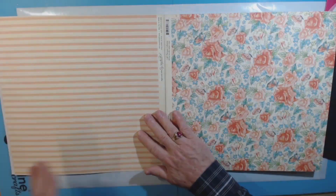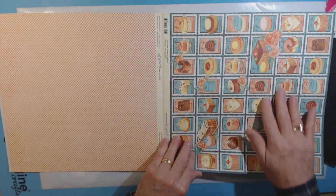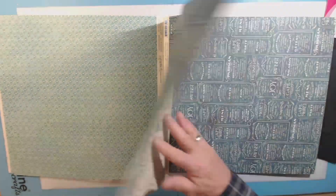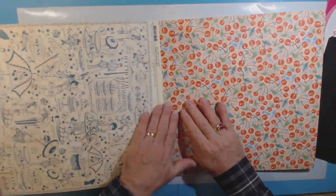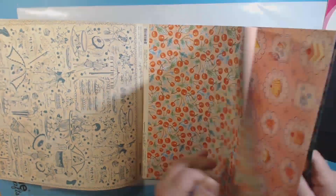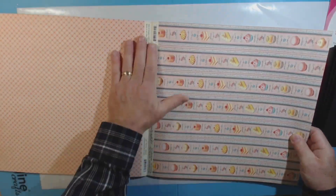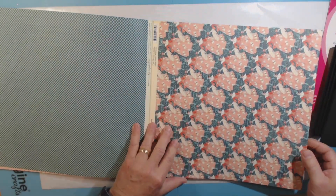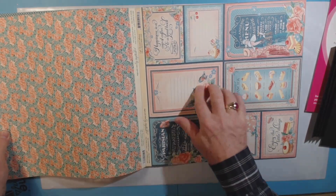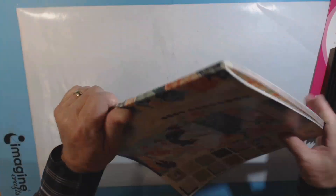These are double-sided pages, so you get two of each sheet. The colors are interesting and there are some little cutouts and text pieces I could include. Near the back there are more pieces suitable for fussy cutting, some borders, and at the very back a couple of pages with cards for journaling or something like that.